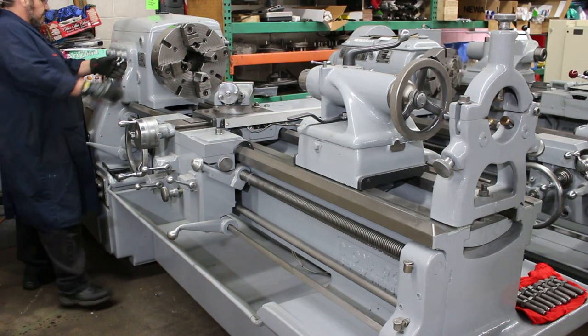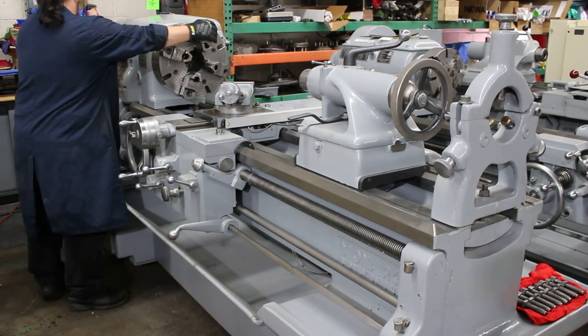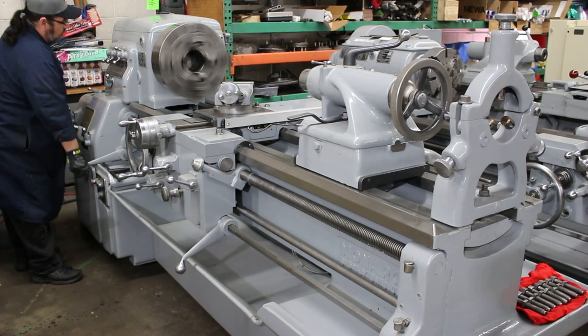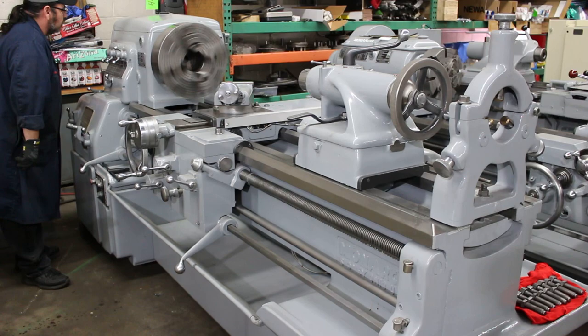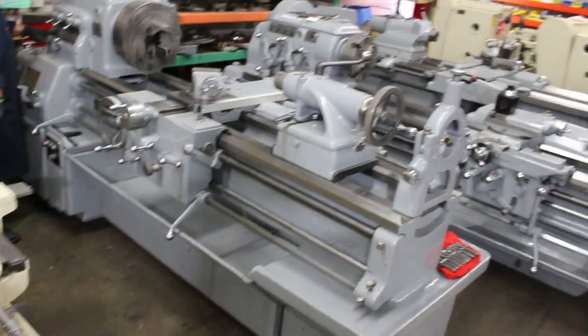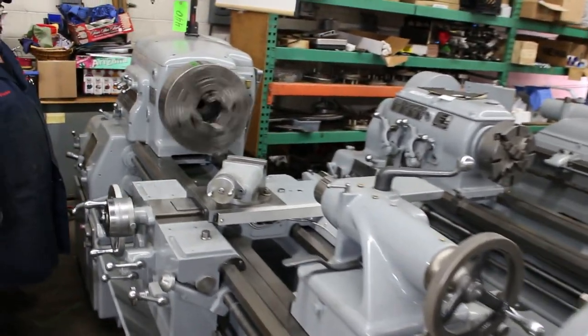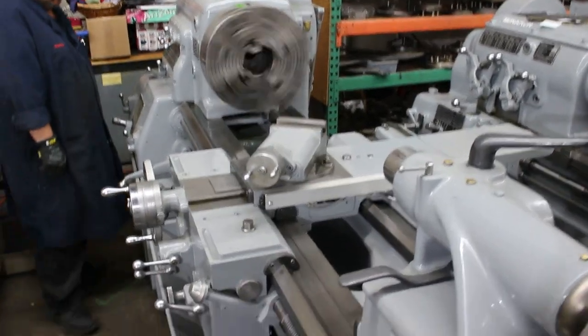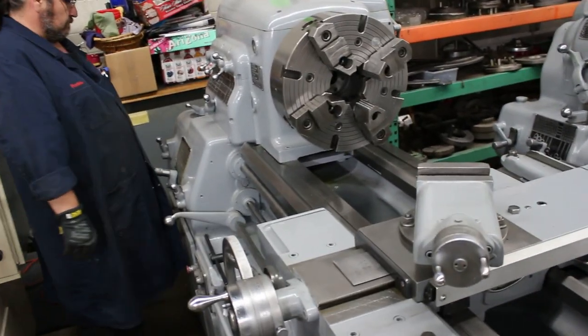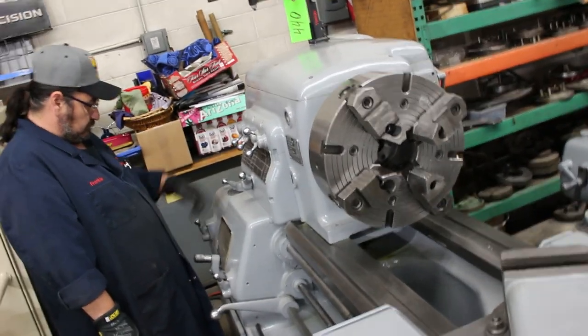The main drive motor on this machine is 7.5 horsepower. That's 100 RPM. When it comes to a nice heavy-duty, heavy-patterned 21-inch swing machine that doesn't take up a lot of floor space, this is really utopia.